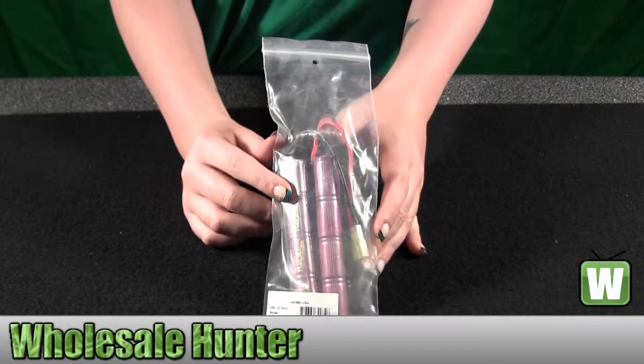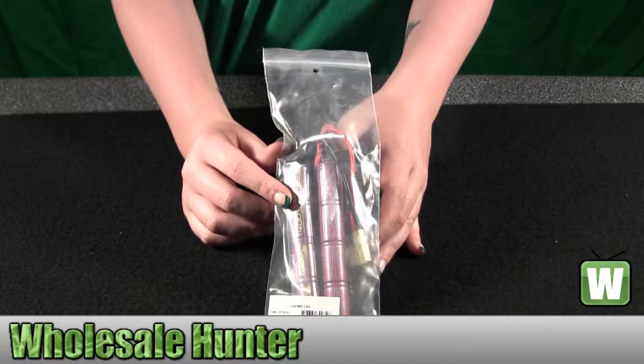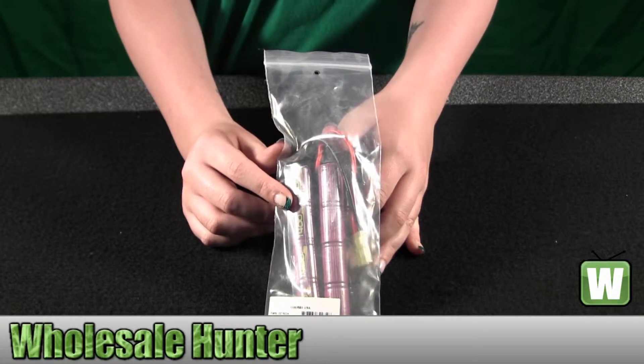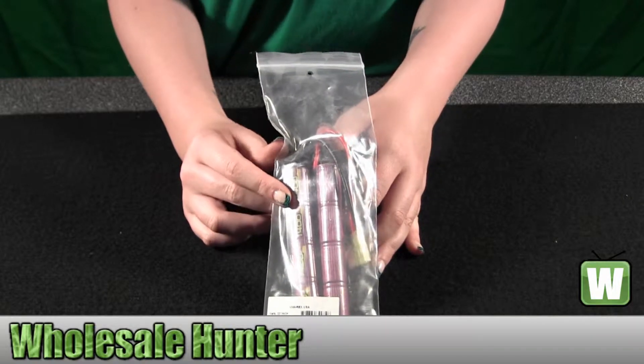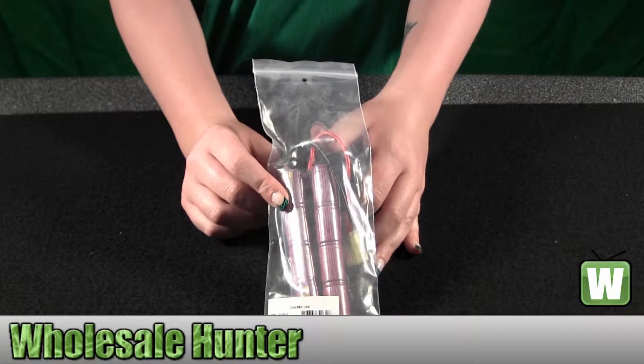Hello, this is an unpacking video. The manufacturer number is 227-9034. This is made by Umarex. It's for an H&K replica soft air pistol for an MP5A4 or A5.